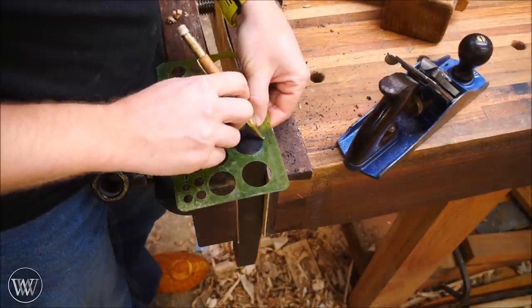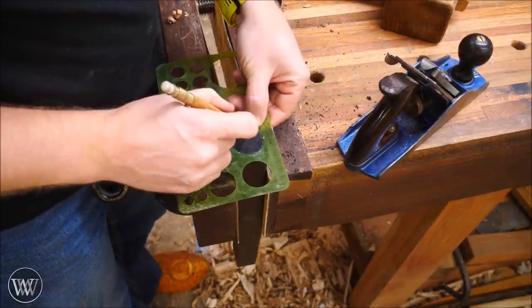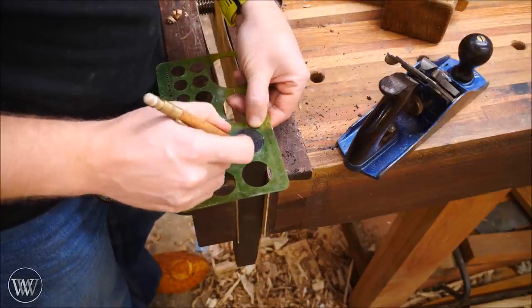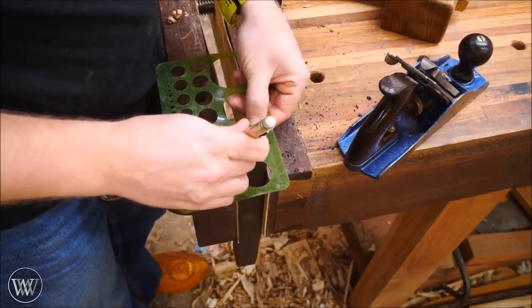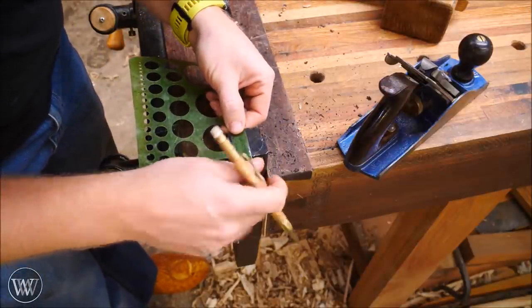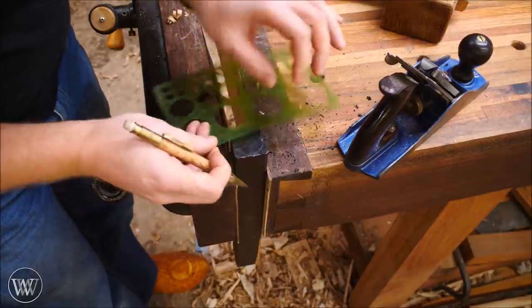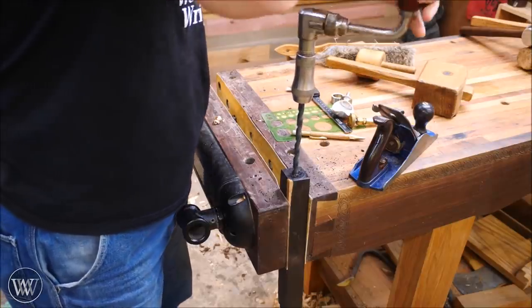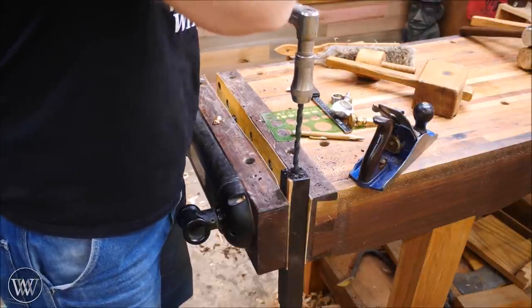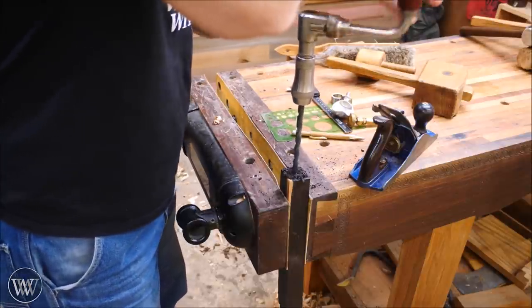Let's start this out where I like to start all my videos with my all-time favorite wood: African blackwood. I picked up this piece — about an inch and a half by inch and a half by about a foot long — at WIA, almost a year and a half ago now. And I have been holding on to this for just such an occasion. This is special enough for it that I want to use the good wood.